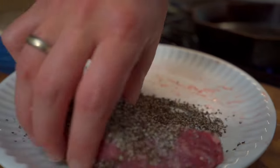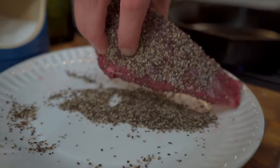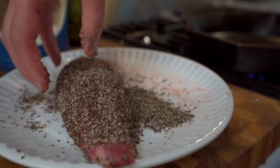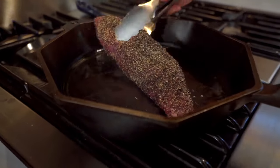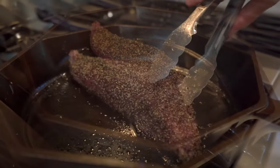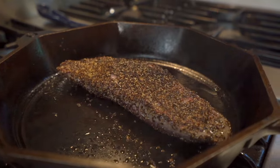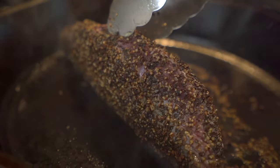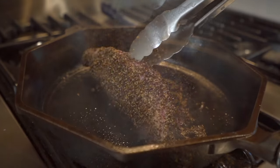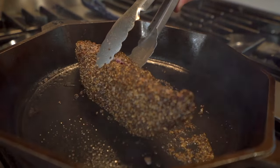Put a little bit of olive oil in the bottom of your pan, and as soon as it starts to dance, as soon as it starts to smile at you, go ahead and drag that teres major with the peppercorns on the outside, make sure it doesn't stick, and then lay it away from you. We're going to let it sear for about 60 seconds to make sure we have a good sear and a nice cook on each side. Do that for all four sides until we reach a temperature of around 128 degrees — we want a beautiful medium rare here.